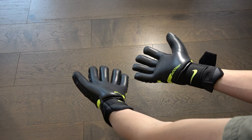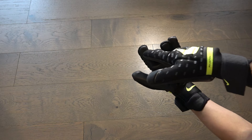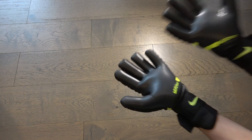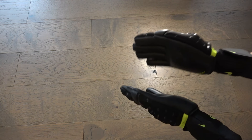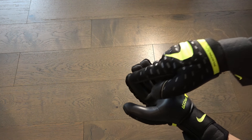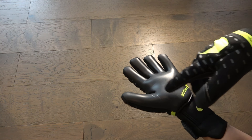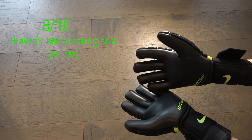There's no real way to fully test durability because I've only had them for about one or two weeks. There has been some ripping on the fingers, which is expected of a negative cut. But from what other YouTubers say, the durability is really good — in a month and a half of use it'll only tear around the fingers, thumb, and palm. So for durability, about an 8 out of 10.